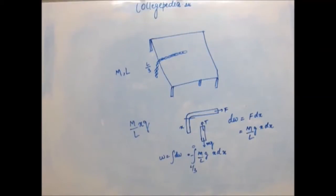Now bring (M/L)·g outside and integrate x dx. The integration of x dx gives x²/2. Applying the limits, you should get the final answer as MgL/18.